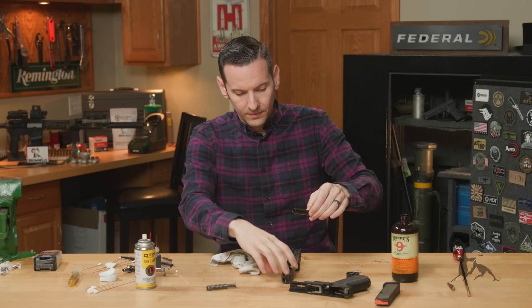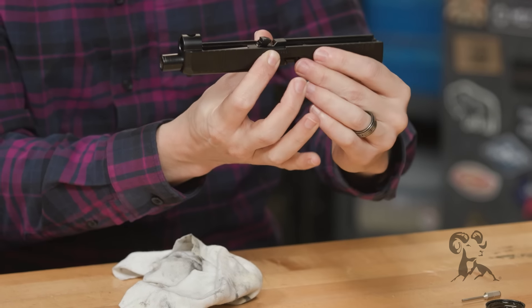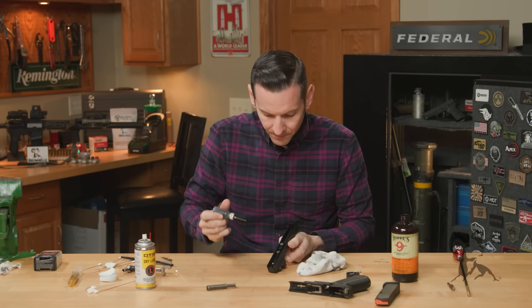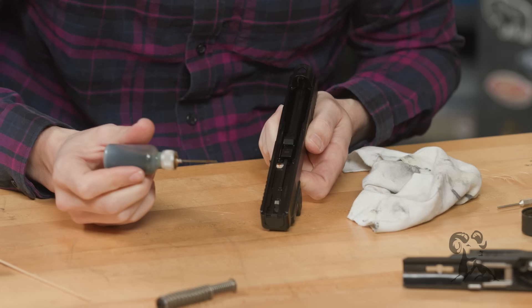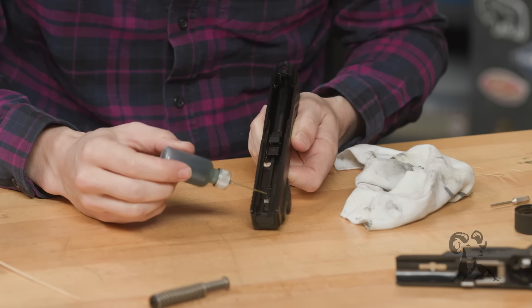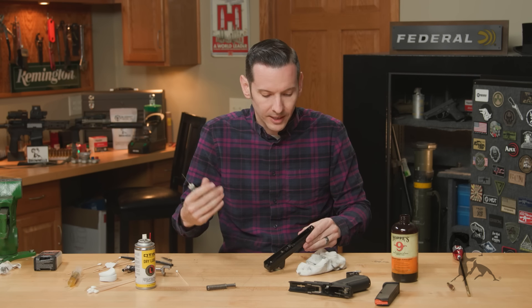To reinstall the barrel into the slide, go in muzzle first and slide it through until it falls flat, then push it back until it clicks in. For lubrication points on the slide, put a drop on the striker safety and a little bit of oil on the bottom of that striker. Don't put any oil down in the striker channel — that's designed so you don't need to oil it. There's a plastic sleeve in there that makes everything self-lubricating. Putting oil in there will just allow different types of debris to gather.